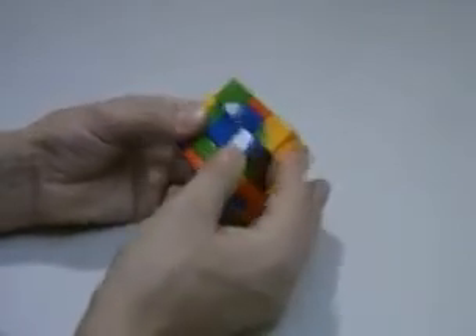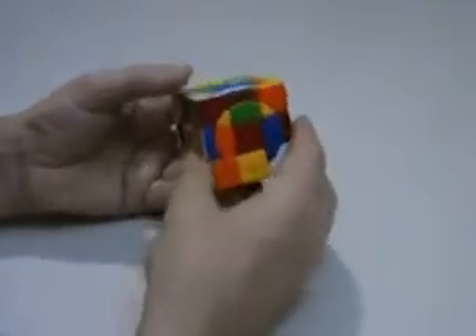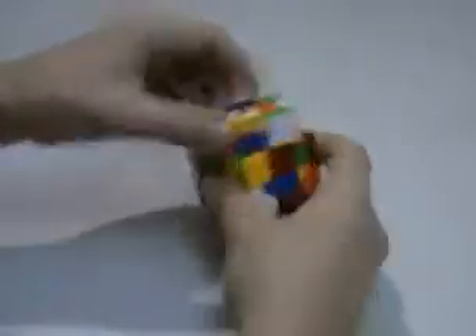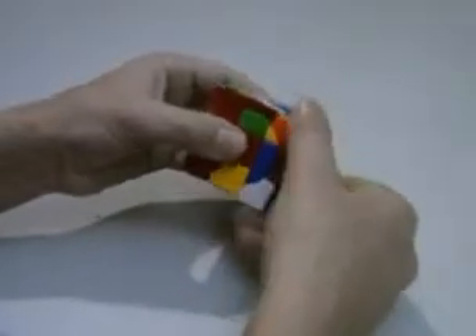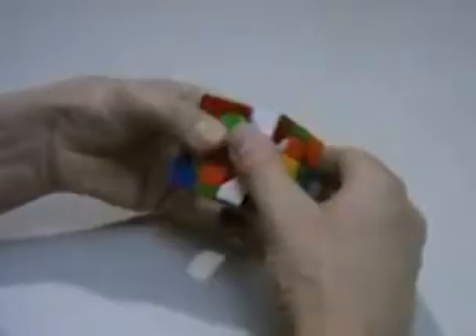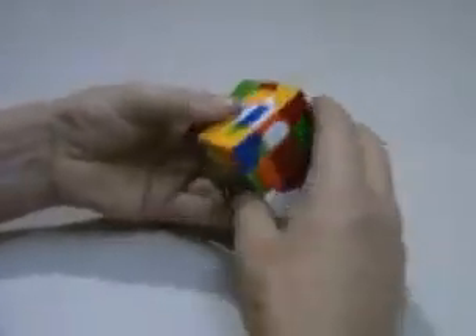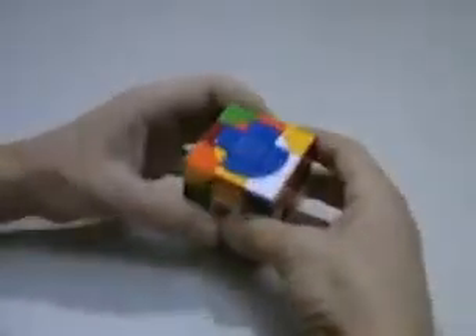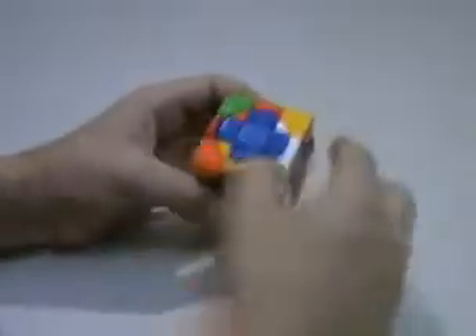I'll just turn those pieces up with simple moves — there's another one. I'll turn this piece down onto the bandaged face down here, turn that back up, and locate them to the top. So I'll be using my bandaged faces to redirect those pieces up.